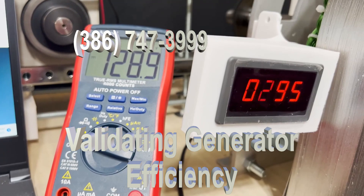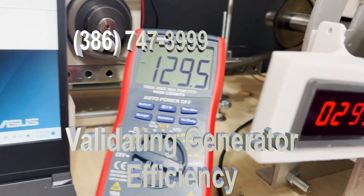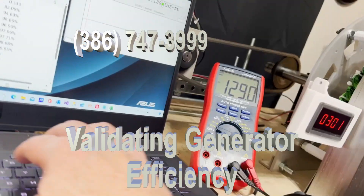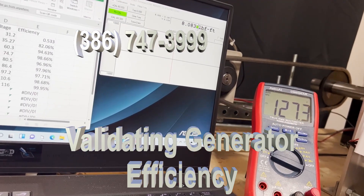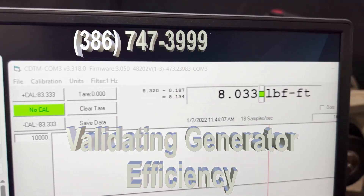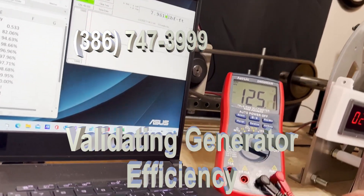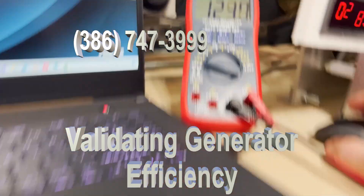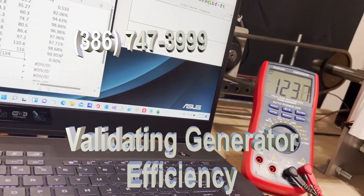I'll stop it at 300 RPM. We're at 300. The torque is approximately 8 and the voltage is 124.2 — let's call it 124 flat.